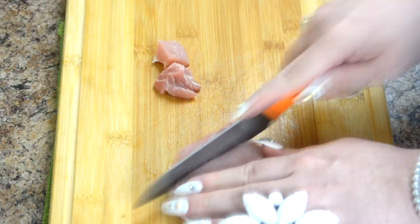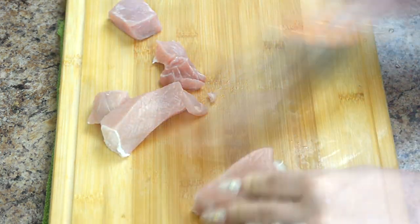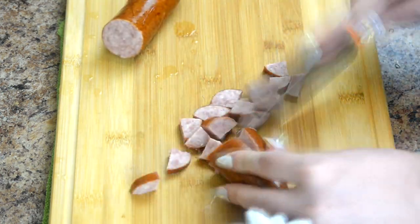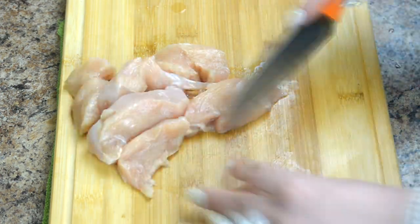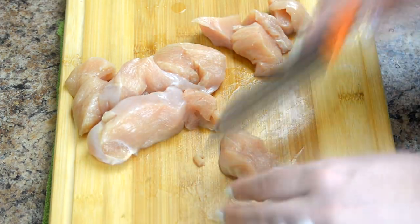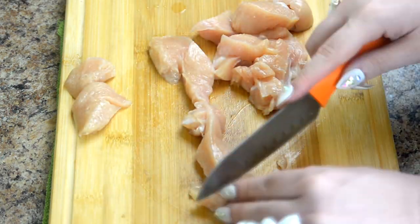Time for the meat. You can use whatever you want. In this video, we'll use pork, sausage and chicken. Hunter's stew is perfect if you want to clean up your freezer. The acidity of sauerkraut will make any meat soft and tender. Cut your meat into reasonably sized pieces. This is the one time when the size of your meat doesn't matter.